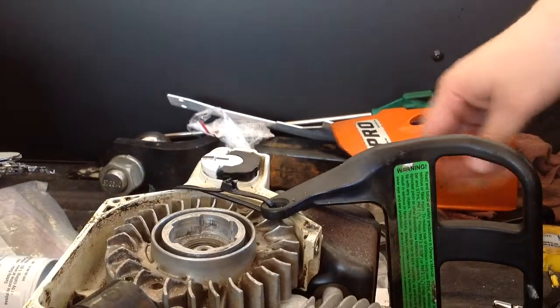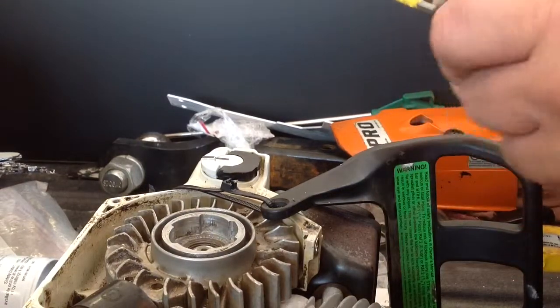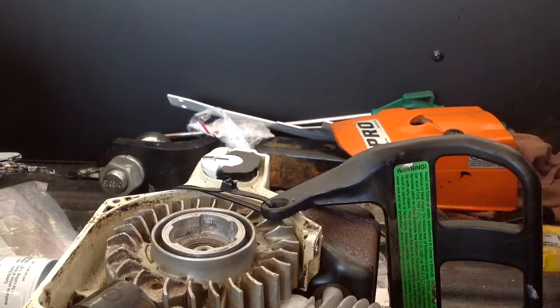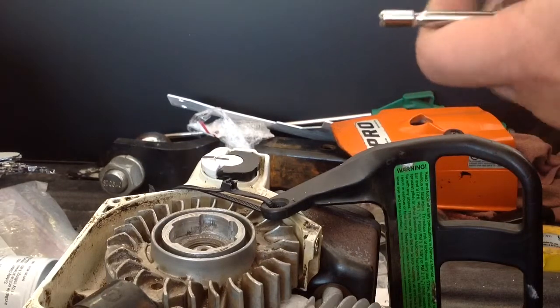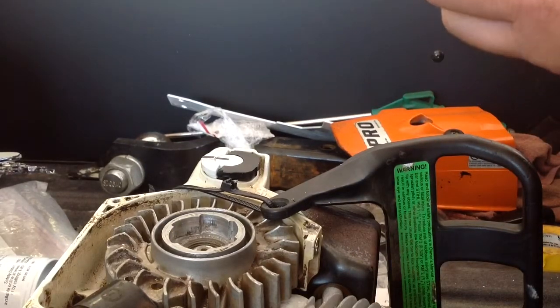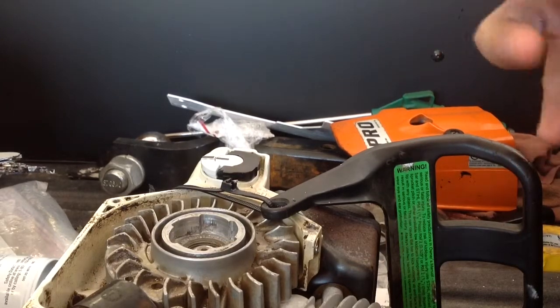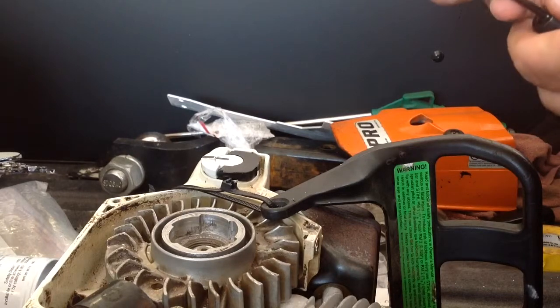All right, so we're going to switch to the Time-Sert installation now. We're going to put a little collar on here and add some more oil.